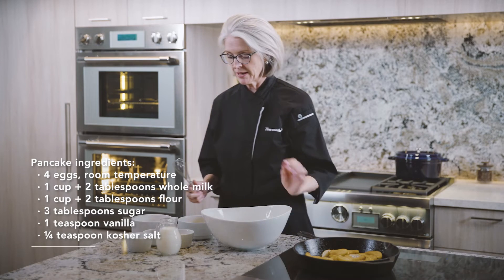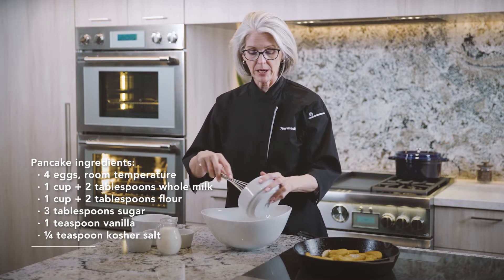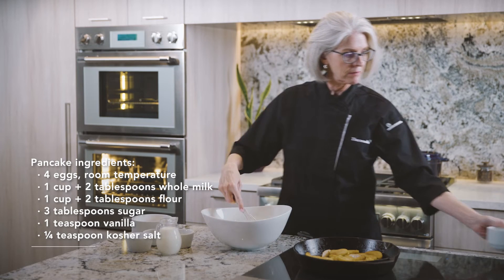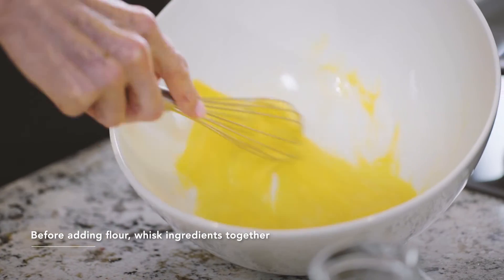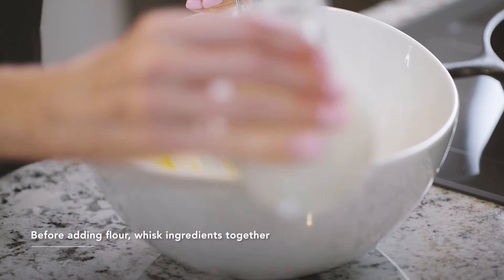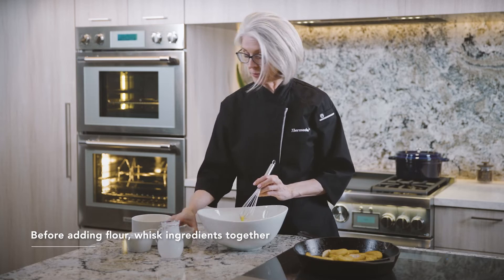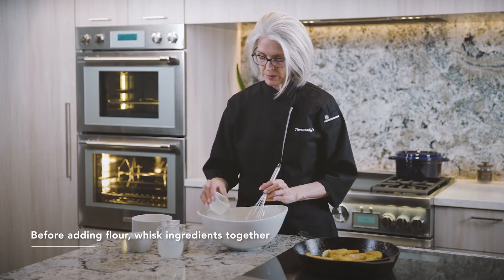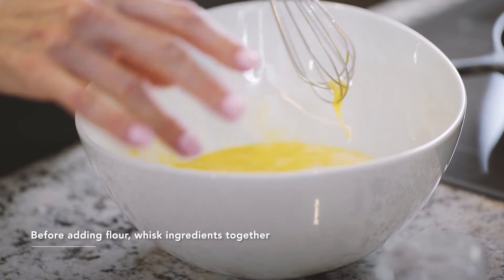While those apples are heating, let's go ahead and make the pancake batter. I've got four eggs here — farm-raised, cage-free. Just going to give those a good whisk. Going to add a cup of milk, three tablespoons of sugar, a teaspoon of vanilla, and a good pinch of salt.